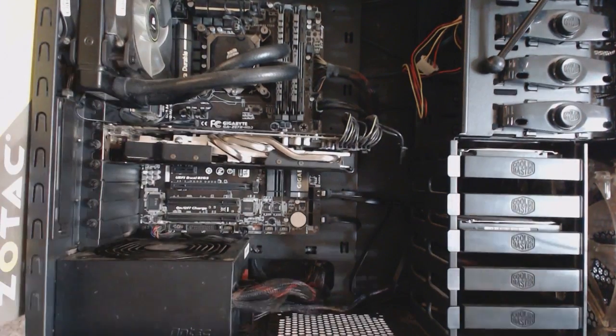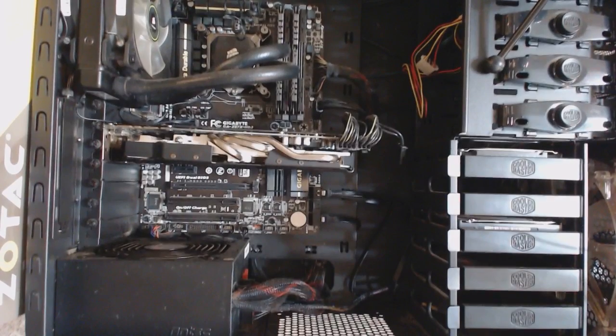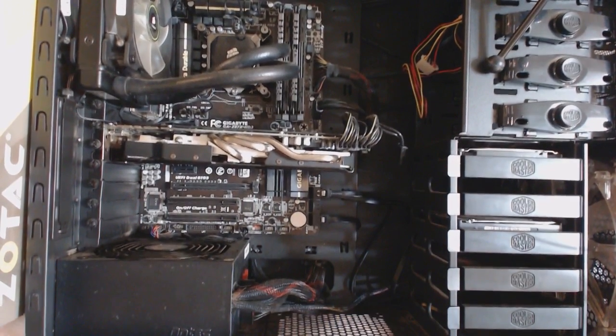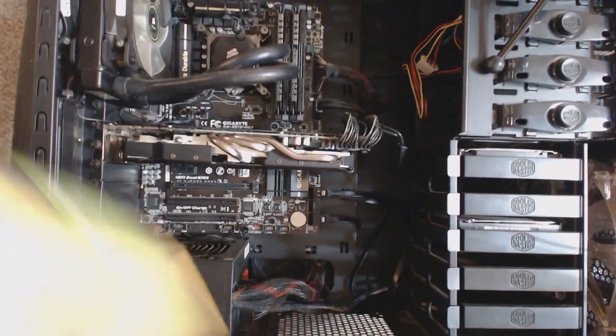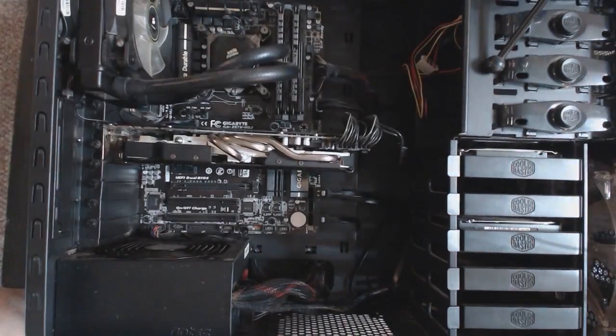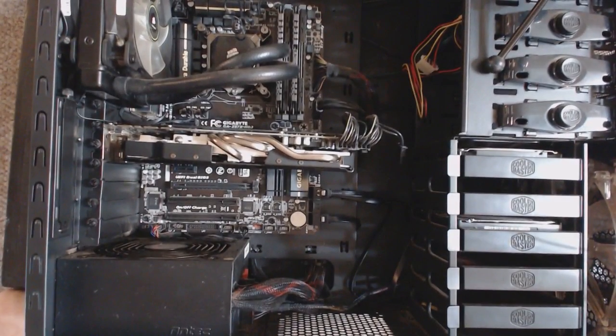Alright, we are good. Let me go ahead and sit down here. I'm going to go ahead and cut open this box, cutting away from the box so I don't damage it, just in case I have to send it back. Hopefully I don't — I have never dealt with Zotac before.